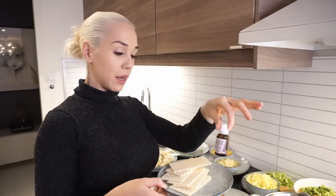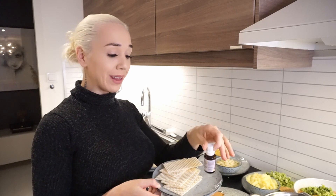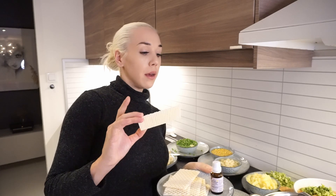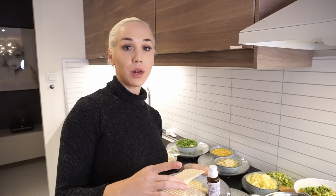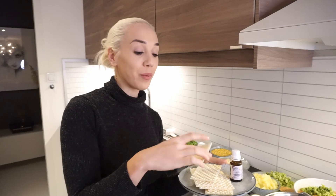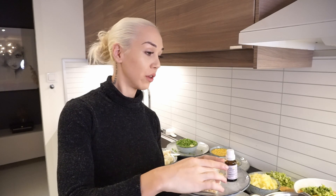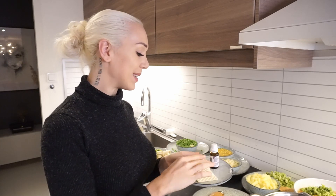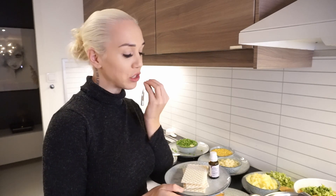We also give vitamin D drops as a supplement. And also gluten — we use rice crackers, which is great to start introducing gluten at an early stage. If you start with gluten early they won't become as sensitive or picky about it. They can hold the cracker and chew on it, which also helps with teething.